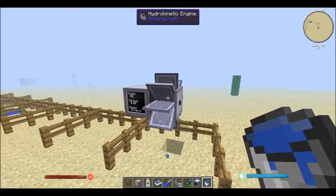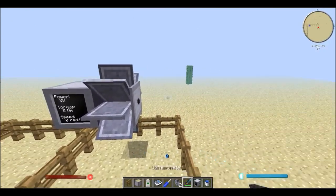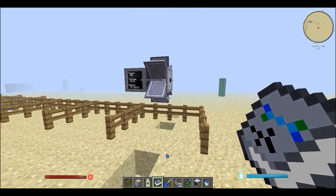Another thing to note is that the hydrokinetic engine will not work unless there's lubricant inside of it, and it is in the book as well. Let's see, it's just there. This engine must be lubricated to function. That might be the thing that people are forgetting to do.